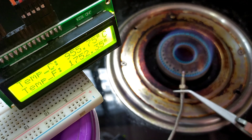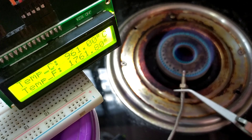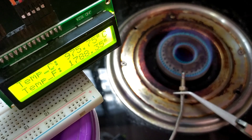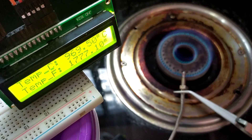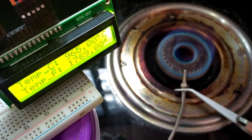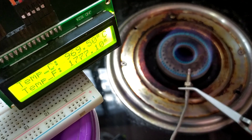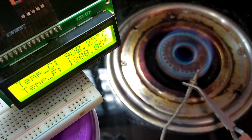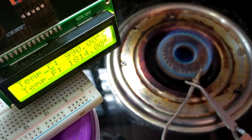The temperature is now increasing by only 1 or 2 degrees per 500 milliseconds. If it continues, it will take a lot of time to reach 1024 degrees. I think I should increase the surface contact of the sensor with the flame. Let's try and see what happens. Yeah, now the temperature started increasing fast.